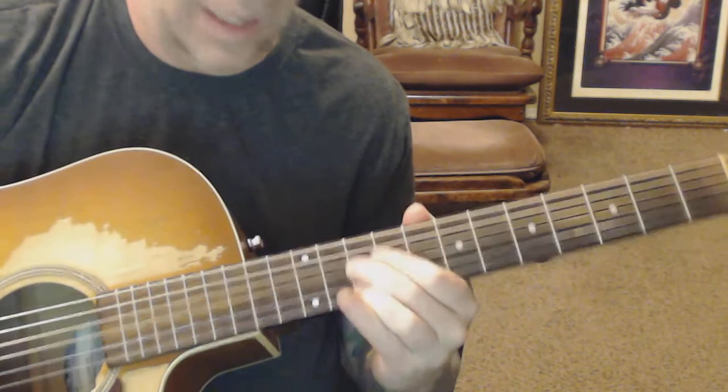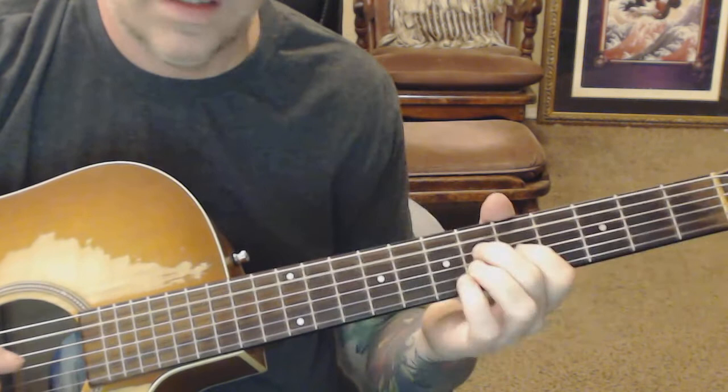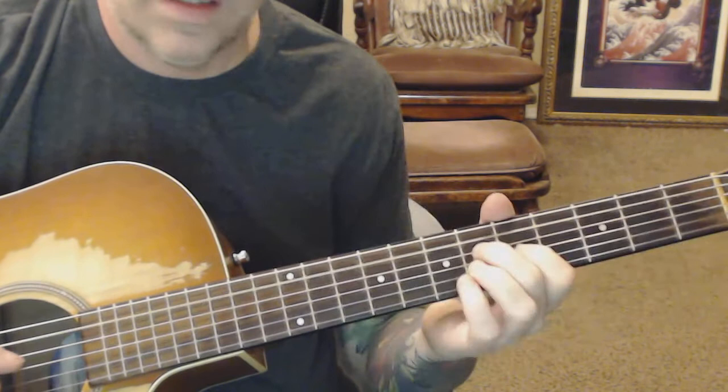All I'm doing here with these little things is thinking A harmonic minor, but playing them with these little harmony things. So that's the sweep.